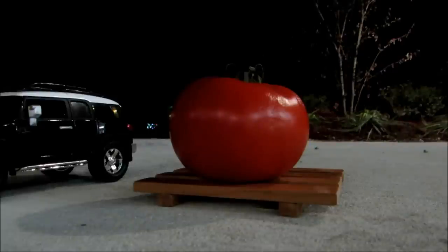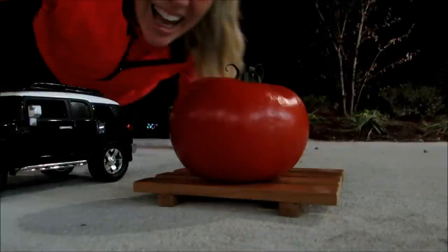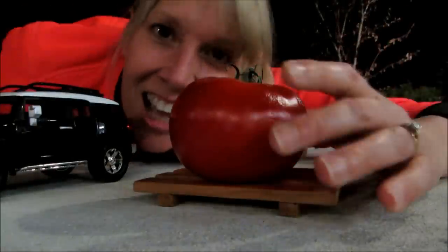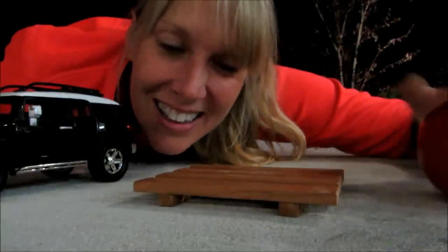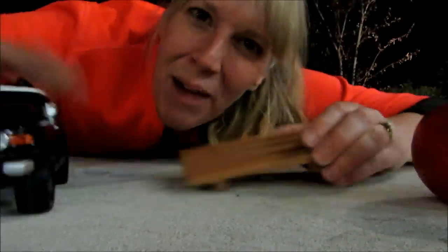Check out this huge tomato. Actually, it's not huge at all. I just made a tiny pallet. And this is my Toy FJ.